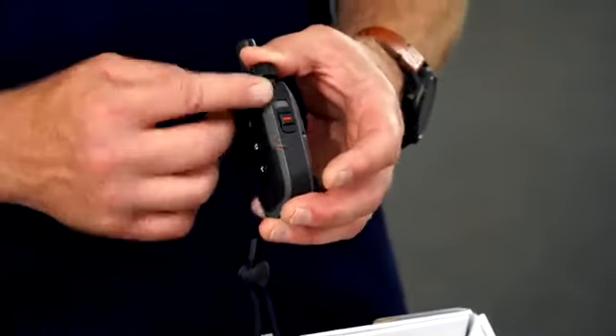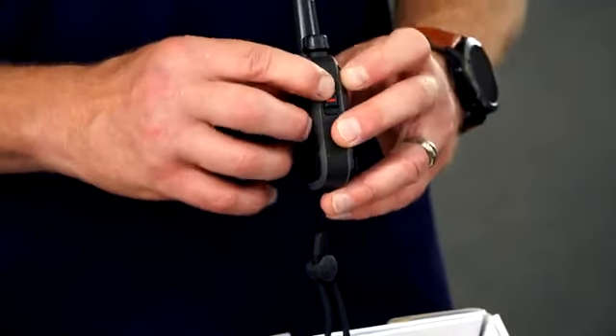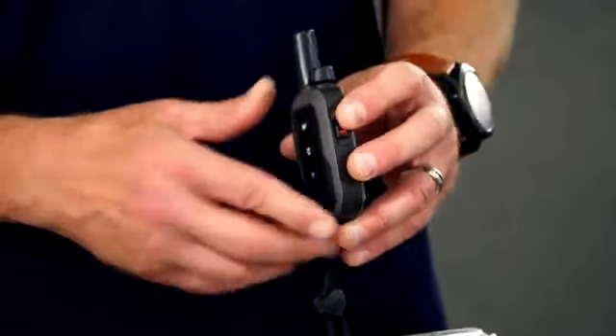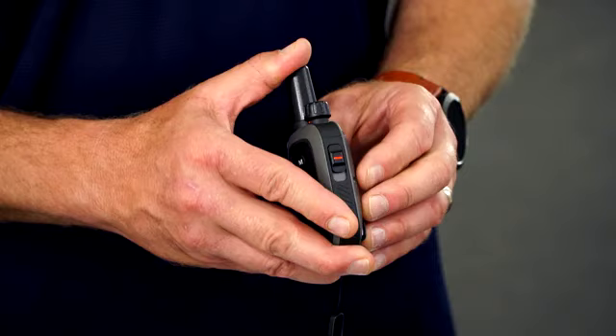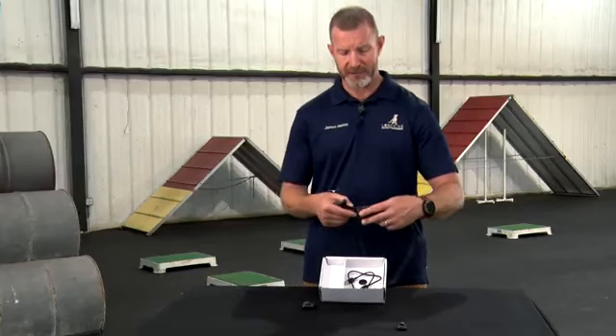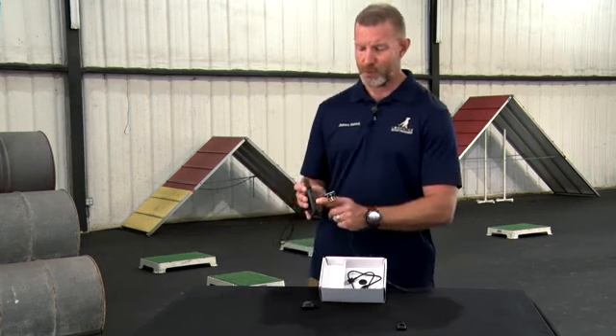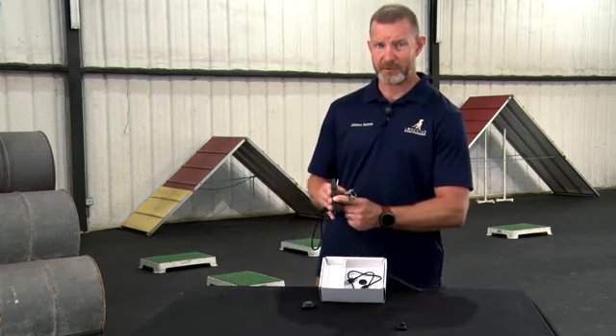On the right side of the outer rim, you have your dog switch. It will come shipped in the bottom position, which is dog one. The top position is dog two. To pair a second dog device, you move your switch from the bottom position to the top position.